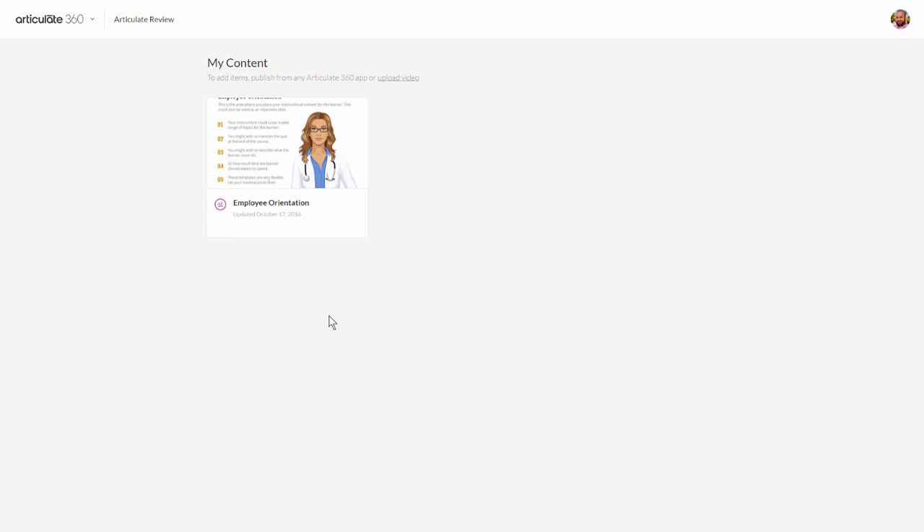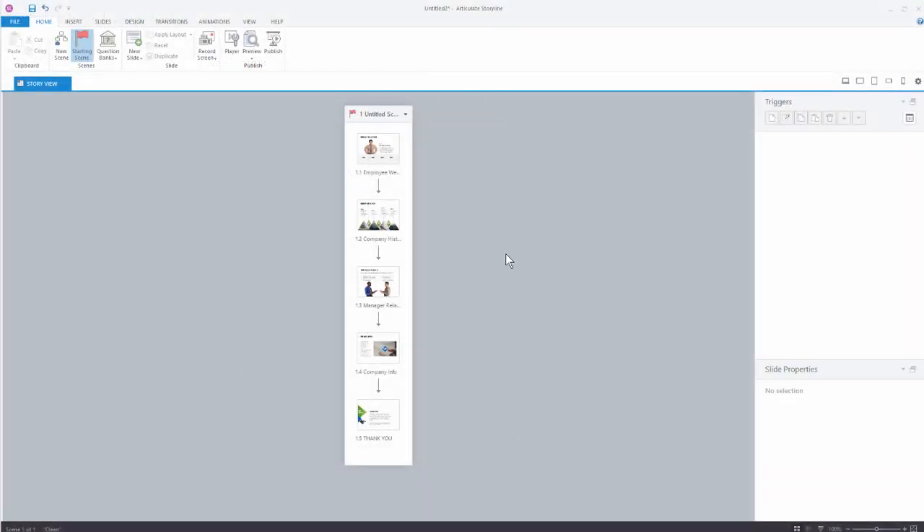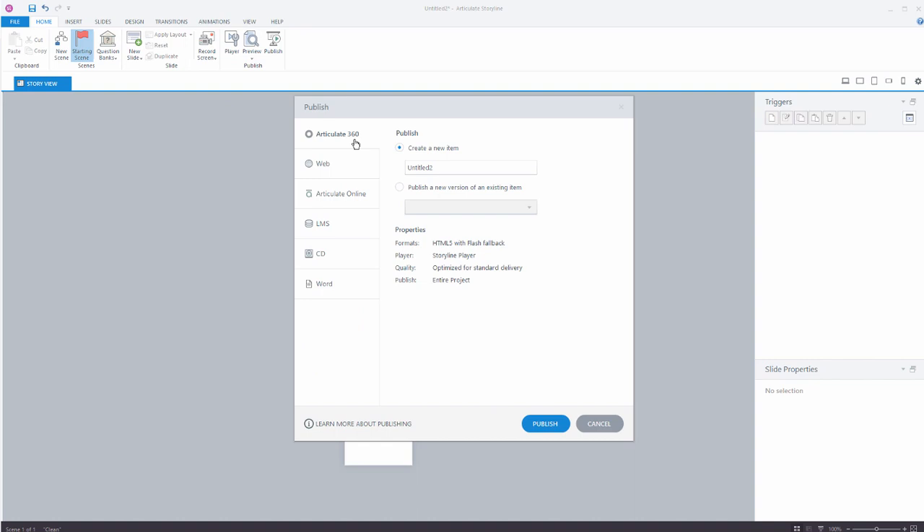Let's go to Storyline. I'm inside Storyline — you can see here's my course. We'll say we're happy with this. I'm going to go to Publish. You'll see I have an Articulate 360 tab. I can publish this as a new item, or if I had this already published and I want to do another version I can publish a new version over an existing item. By default it's pulling in the course title. We're just going to retitle this and call it HR Training.